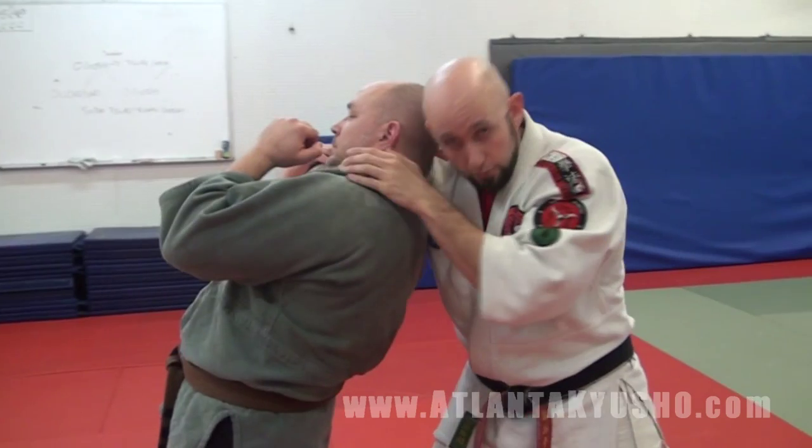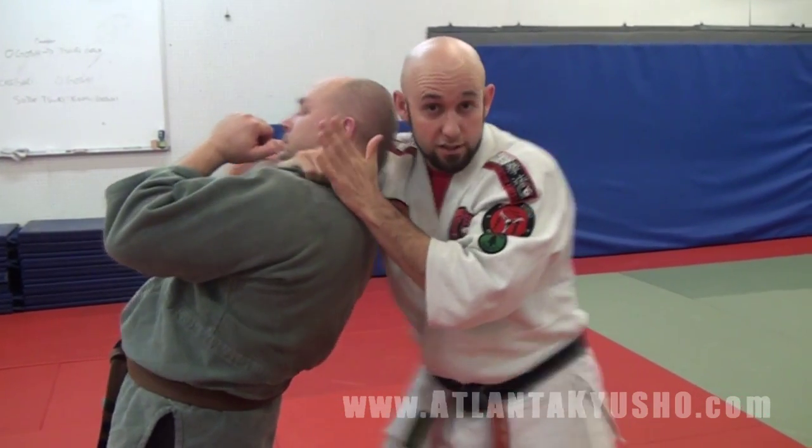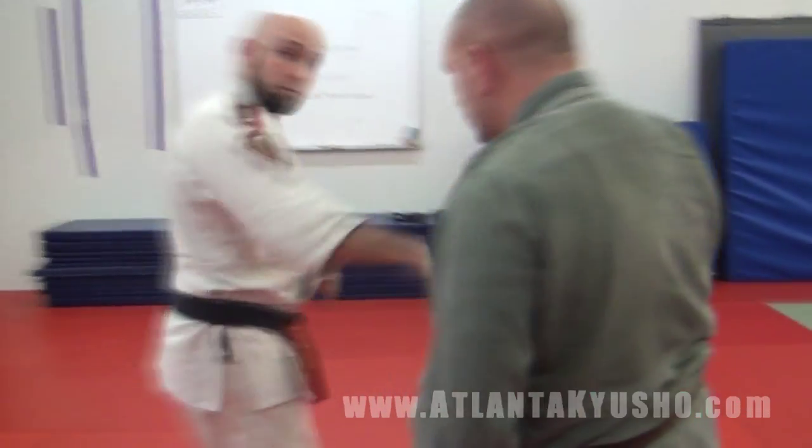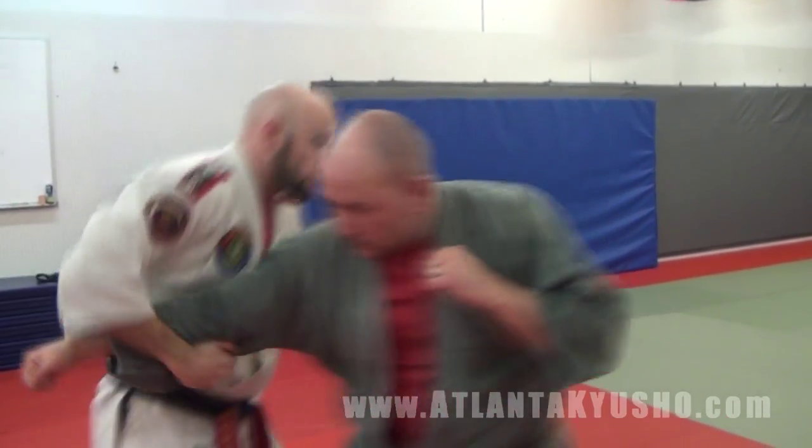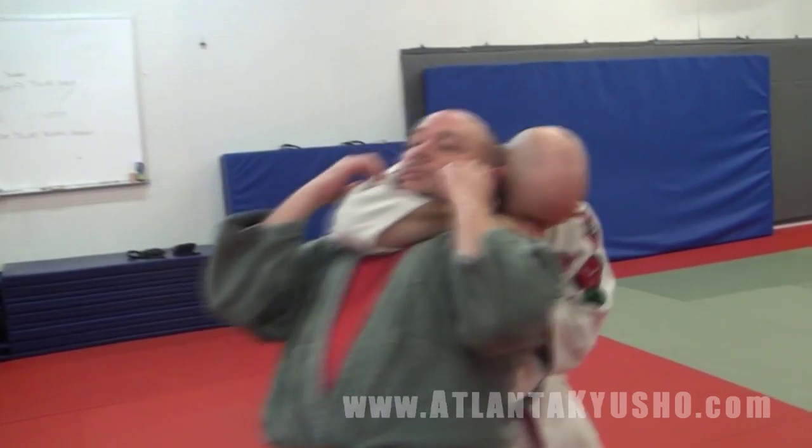I could slide in for a rear naked, or I could just do a single collar. For now, we're just going to stick to a single collar. I'm going to do that a little bit faster and we'll counter it back and forth. Parry, hit, pull, back fist, hip, in for the choke.